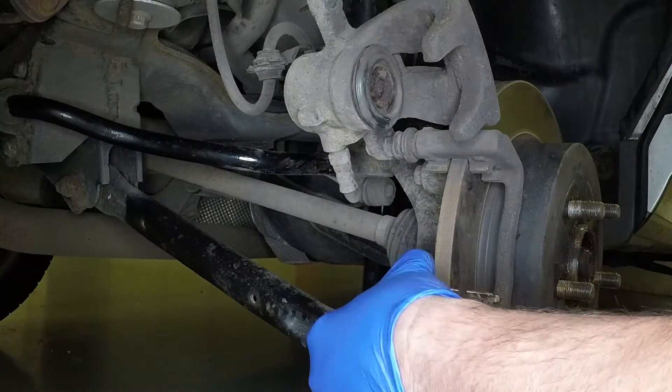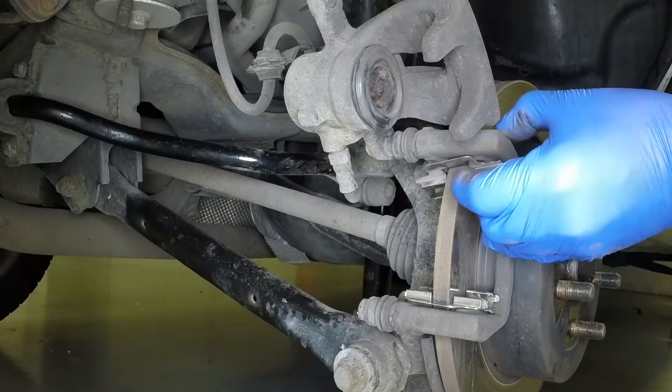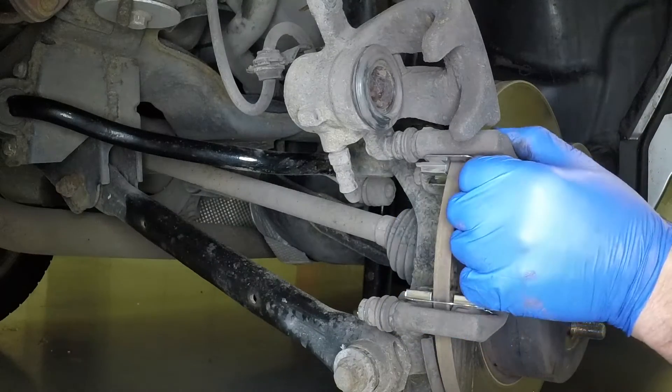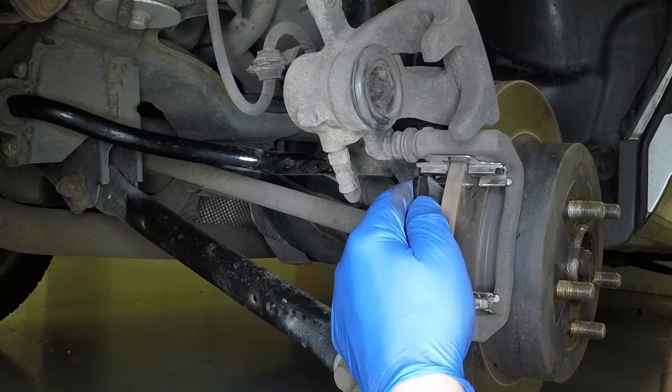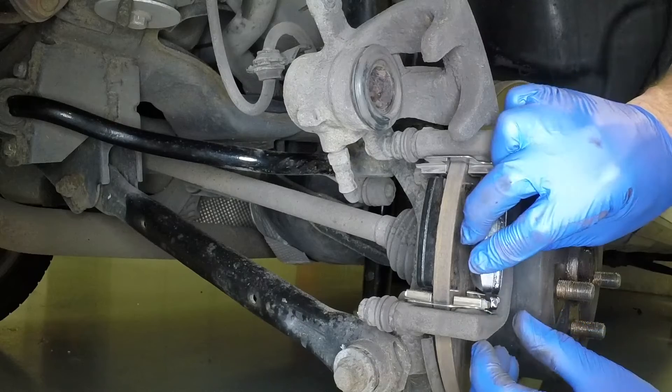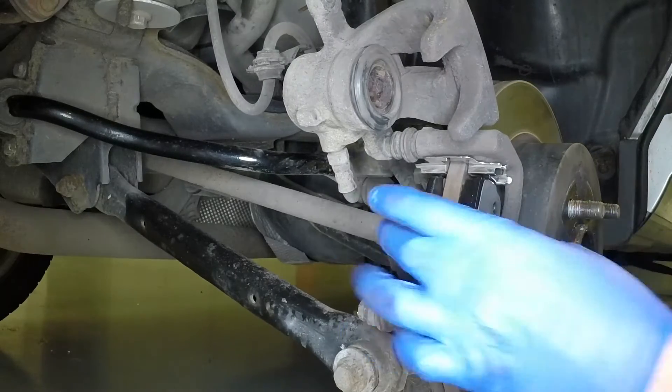Refit the lower and upper shims, pressing them firmly into place. Fit the inner and outer brake pads between the shims, ensuring the friction material is against the disc face.